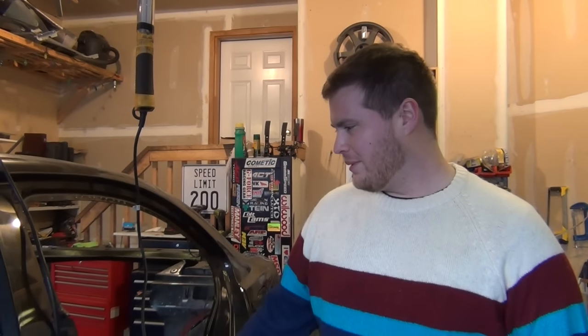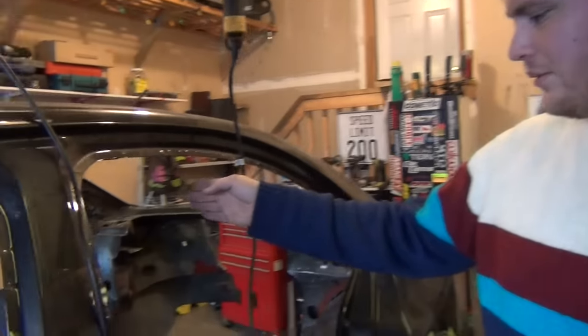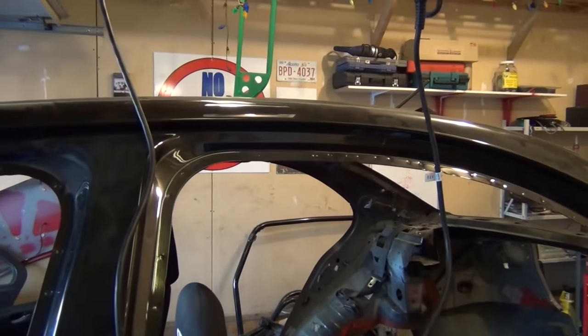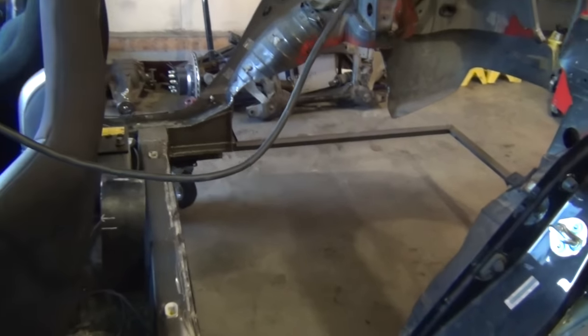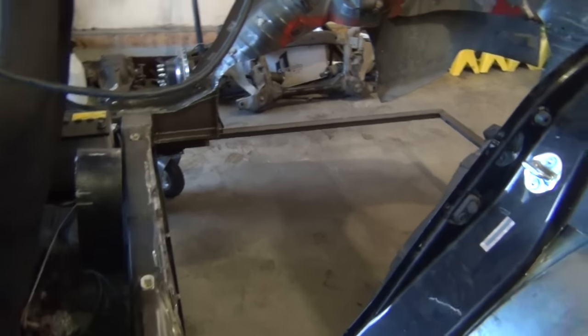Because the seat's going to be so far back, the main hoop is going to be about this far rearward. There's even a chance I might mimic some builds and get rid of the B pillar altogether. That will have to be determined once the cage starts to take form, and more things have to be removed, like the roof skin.